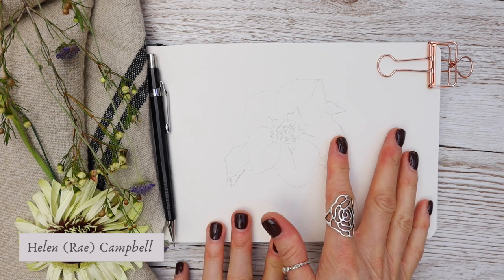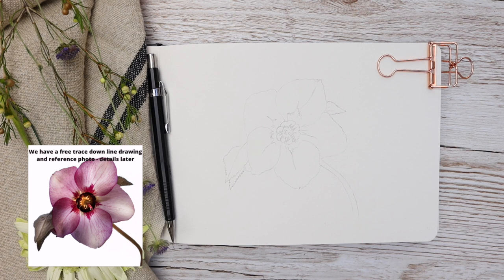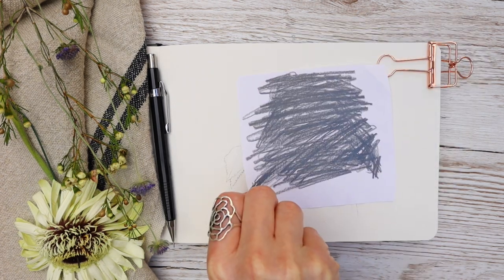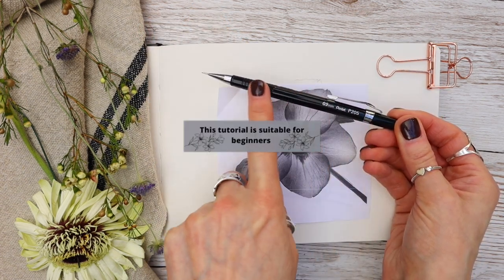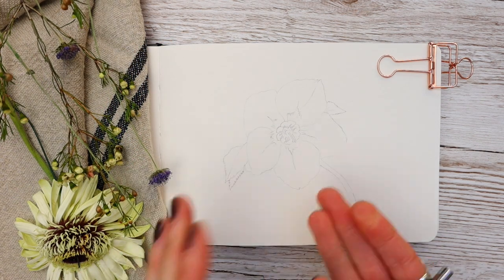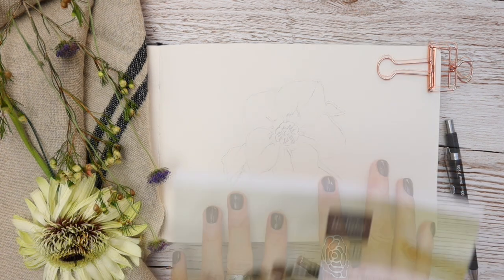Welcome to my studio. I've done a simple outline of the hellebore flower and I traced it down by printing it out, scribbling on the back, and transferring it with my 0.5 mechanical pencil. You can draw it freehand if you want, but I do provide a free traceable line drawing and a reference photograph — I'll tell you later how to get them.